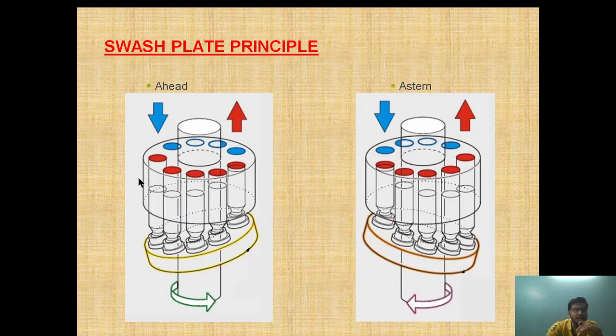Now this is the ahead movement — as the direction of rotation is like this and the swashplate is in this position, this port is in suction and this port is in the pressurized side. This port is suction and this port is discharge. Now as the direction of rotation is changed, you can see the swashplate shifts so this port will be suction and this port will be discharged.